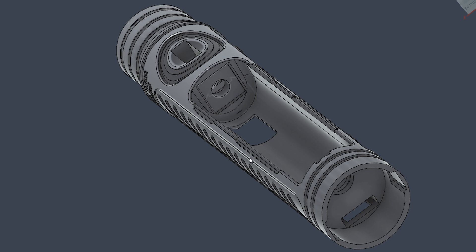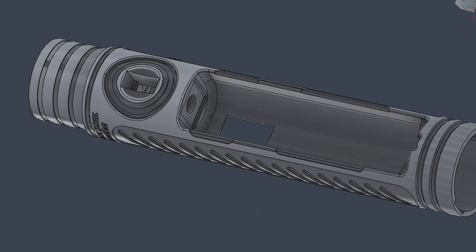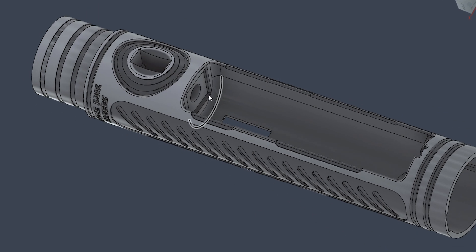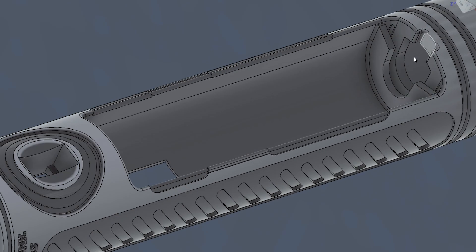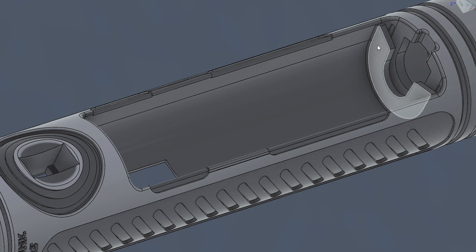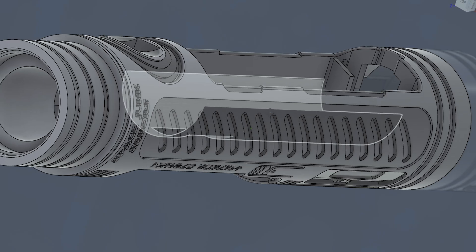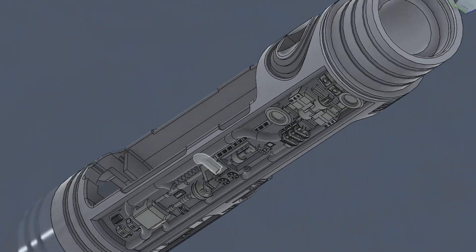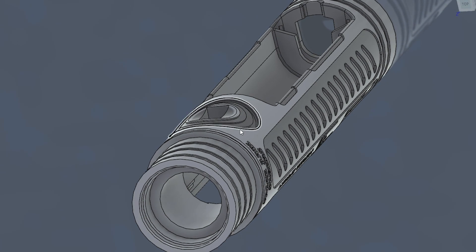Up until now I've been a complete Neanderthal with battery tabs — just using generic tabs and gluing them in place. I feel it's about time to start getting more refined. Up top there's a square positive battery tab that sits in an indentation, and at the bottom I'm still using spring battery tabs but I've created a holder for them to make it look more professional. There's nothing wrong with gluing your battery tabs in, I just think it's time to do something a little cleaner.